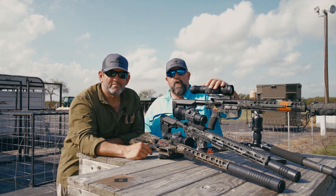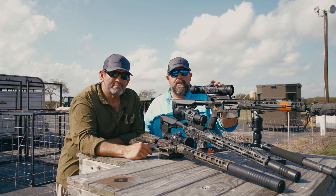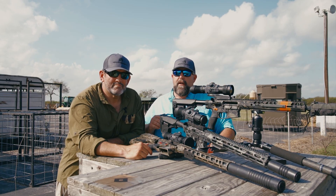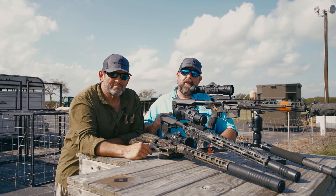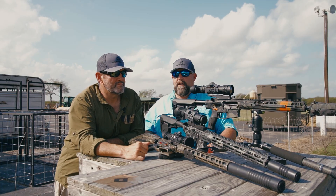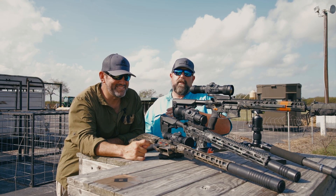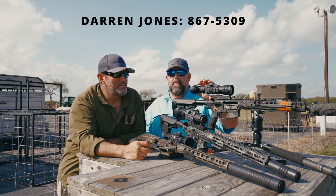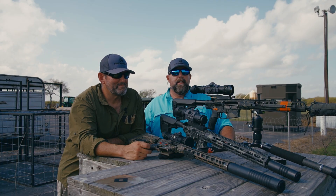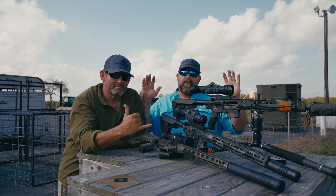Thanks for tuning in. Don't forget to like and subscribe on our YouTube channel and share this with your friends. We'll have more tips and instructional videos to help you improve your thermal and night vision game. Darren Jones, thanks for coming out — Darren's our brand manager at Armisite. You can send all negative comments directly to Darren; I'll put his cell phone number in the description. He likes texts, preferably very late at night. Thanks again — Armisite.com, don't forget to check us out.